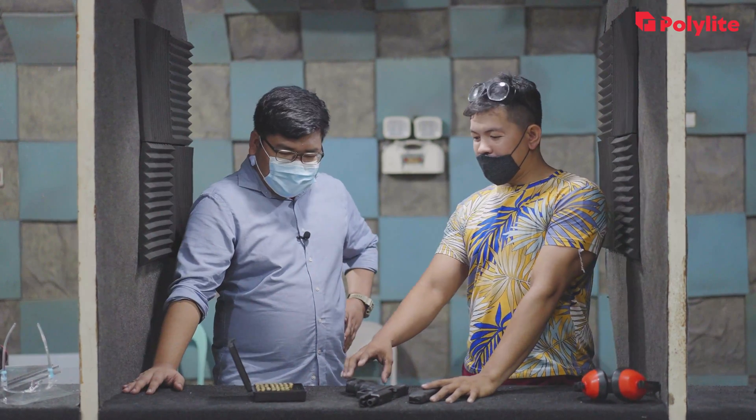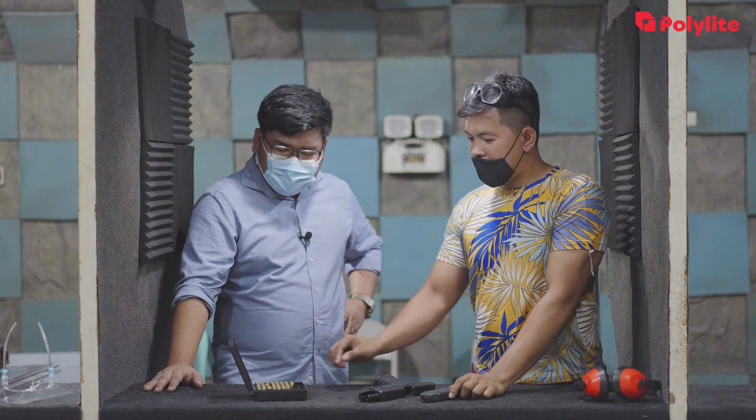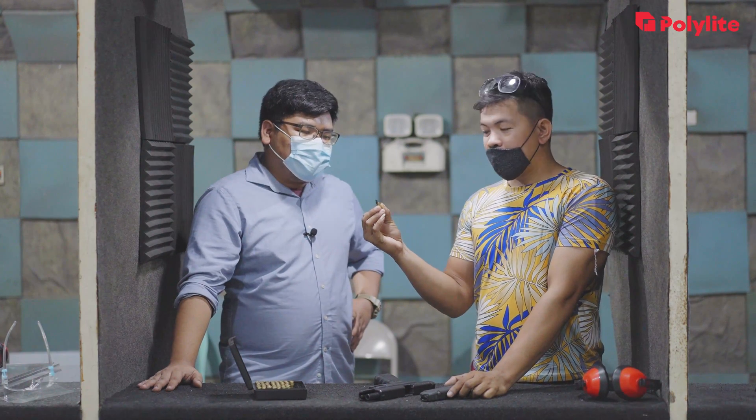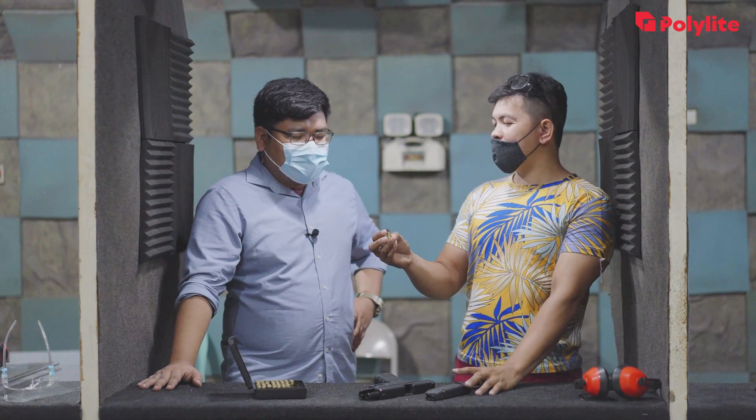So, Kuya, what gun are we going to use here? The gun we're using is a Glock 17. And what bullets are we going to use? The bullets we're using are 9mm. So these are 9mm bullets? Yes, 9mm bullets.